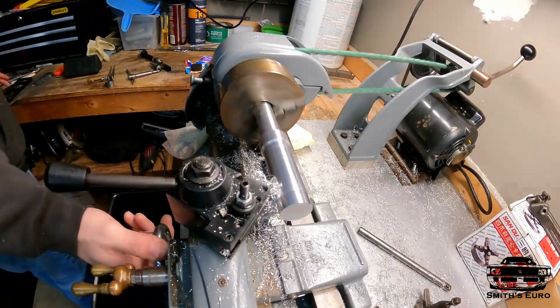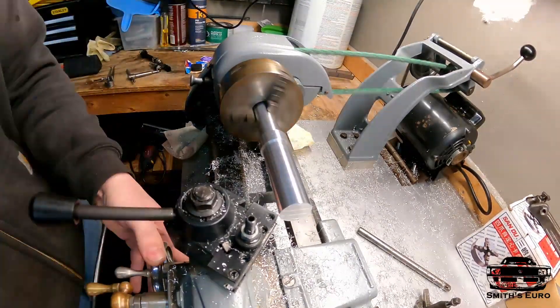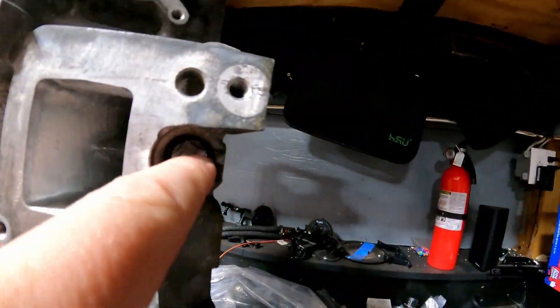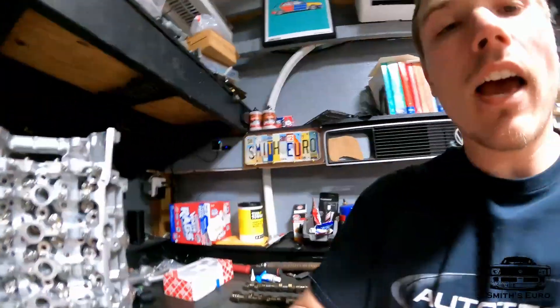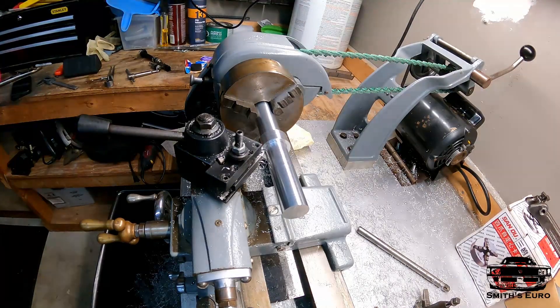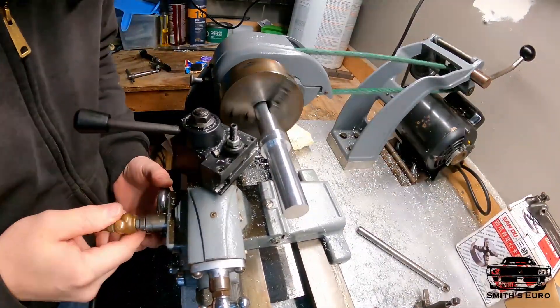I went and bought myself a lathe because this type of thing is all R&D — I'm making everything, it's all in my head. If I had gone to a machine shop to have them make these plugs, here's a plug right here and here's one right here, it would have probably been an absurd amount of money. So I bought a lathe, bought some aluminum, started measuring stuff, and made my own parts.